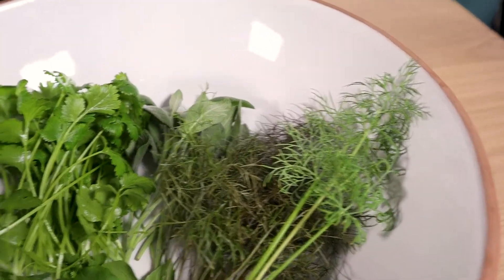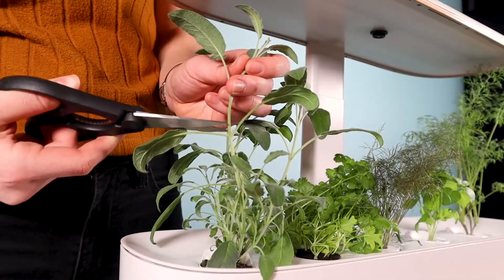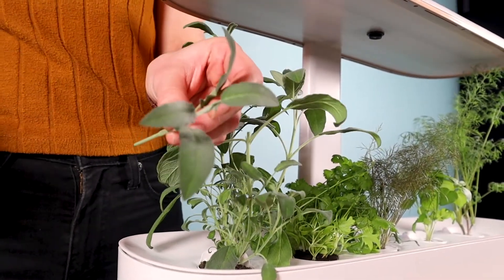As a general rule, if you want more harvests, do not harvest more than half of the plant. Try to aim for approximately a third of the plant.